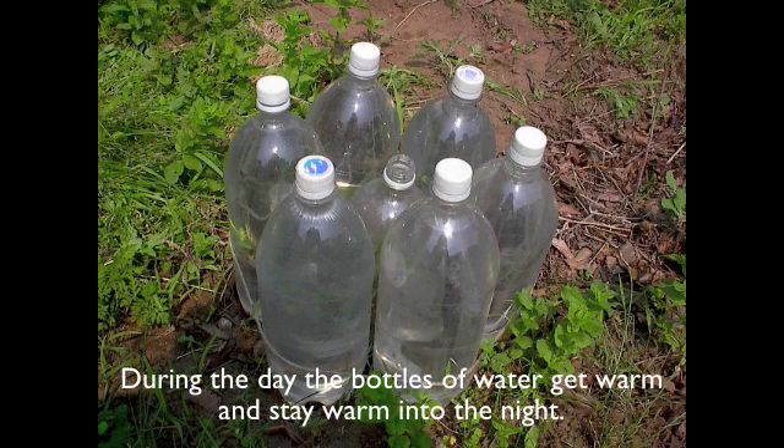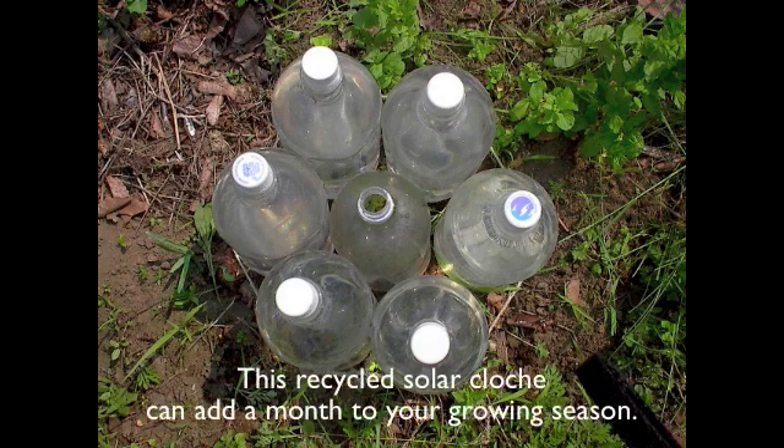During the day the bottles of water get warm and stay warm into the night. This recycled solar cloche can add a month to your growing season.